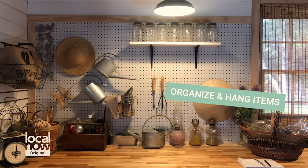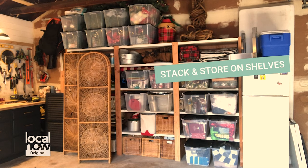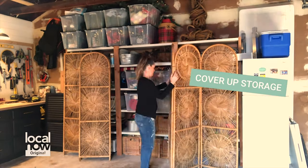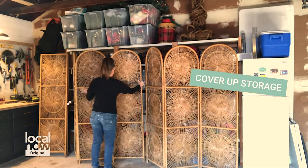We also put slat walls in so that we could organize our tools that we use for gardening. Shelves are a great idea, but also just stacking bins that have the same color or same size. Any areas that you want to cover up, you can do so by using old curtains, or I found these room dividers at a yard sale.